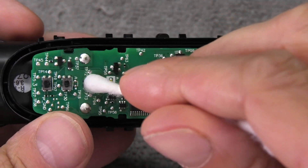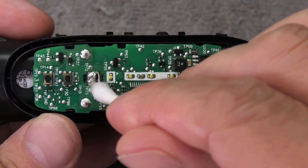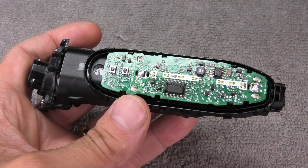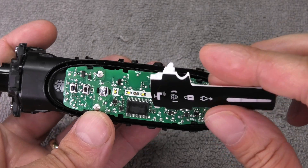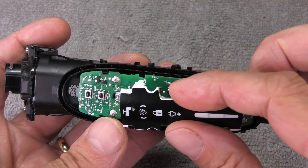Once we're done with that, I'm going to use some alcohol to remove the flux residue still on the board so that there's no corrosion in the future. Then we can already start to reassemble everything.